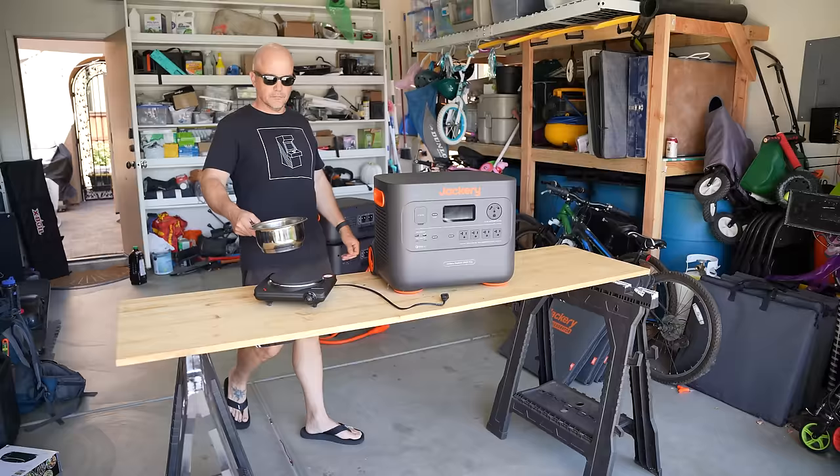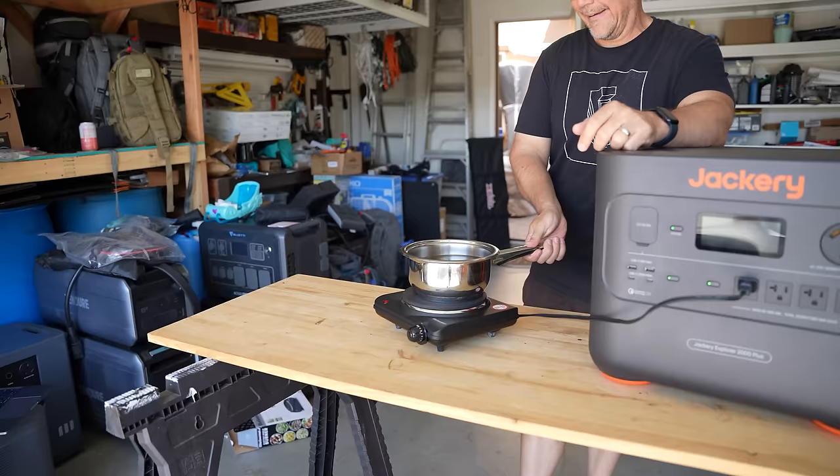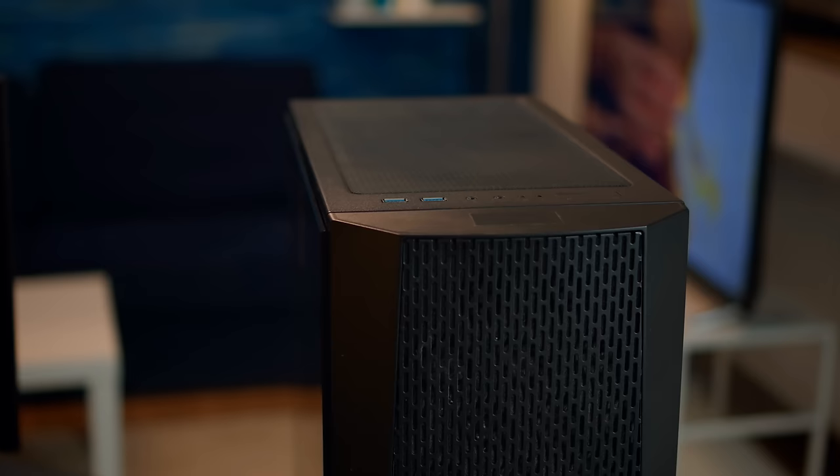It has a capacity of two kilowatt hours. For practical purposes, that means it could power a device that pulls two kilowatts for about an hour — not exactly one hour due to inverter inefficiency, but that's the basic concept. This induction plate pulls 1000 watts, so I could effectively power it for a little over an hour and a half with the Jackery.